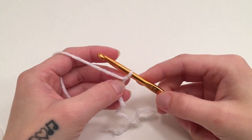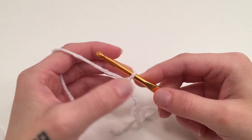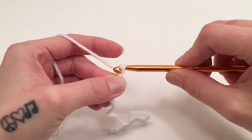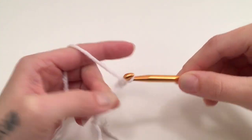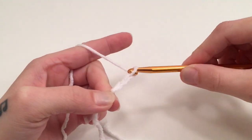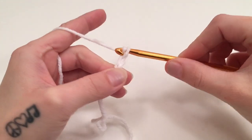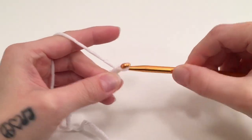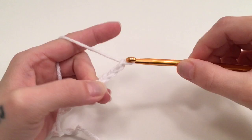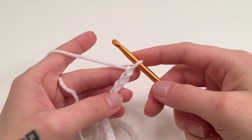To get started we are going to start with a slipknot on our hook, and with this slipknot we are going to start chaining 47 chains. If you need to see how to do this or anything else in this video, I will put links for those videos in the description box below. So again we are going to chain 47 chains.